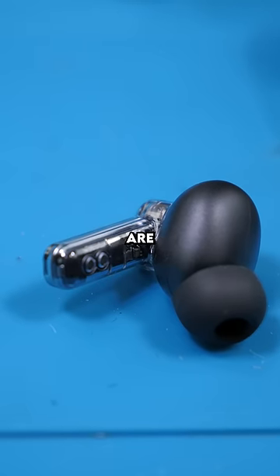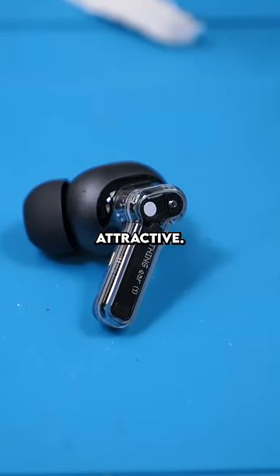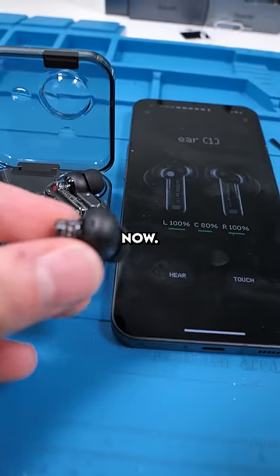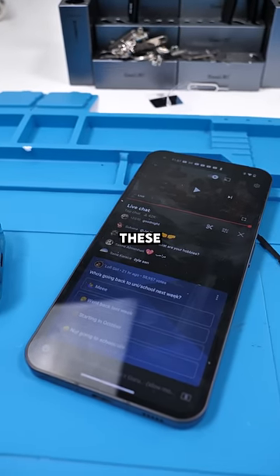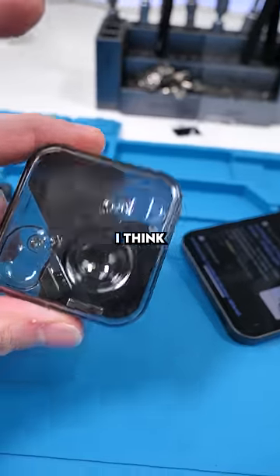The earbuds are transparent, which is something we haven't really seen before — they are pretty attractive. I really don't like the case though, it looks really gimmicky. We'll connect them now. First impression: these are actually really good for the price point. I'd say this is a good buy.